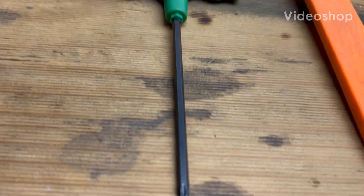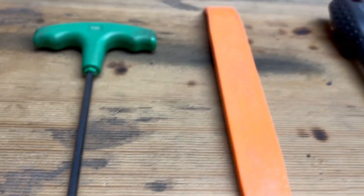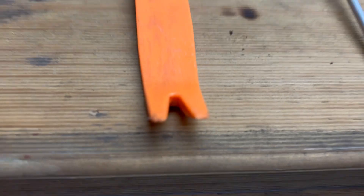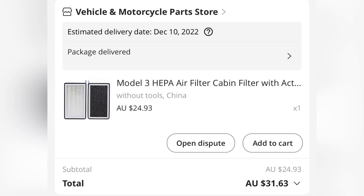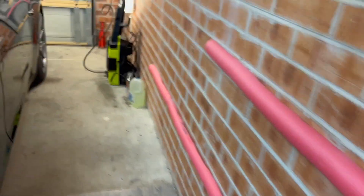The tools you need for the job: a T20 Torx, a trim removal tool if you have one, and a flat blade which is always very useful. This is for part 3163 from Mal Express.